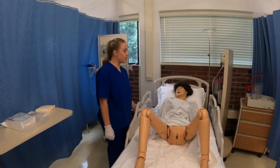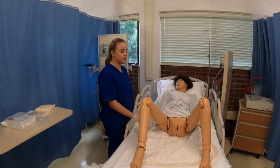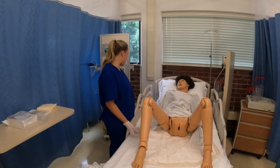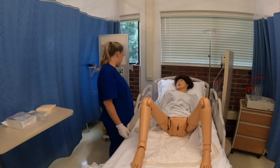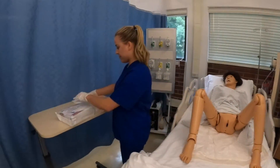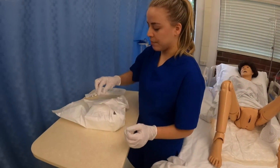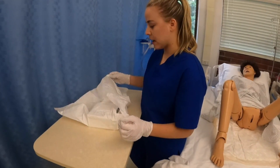Now I'm going to increase the level of the bed. If this were a real patient I would have cleansed the perineum area, but since it's already cleaned, I'm just going to open up my catheter kit. I'm going to open up the kit away from me first to keep my kit sterile.